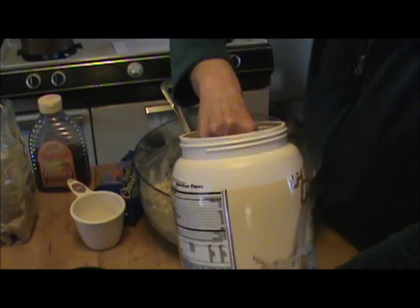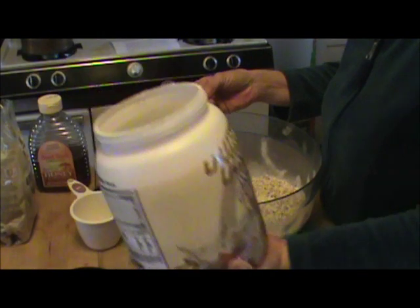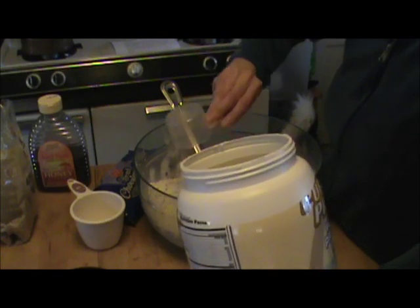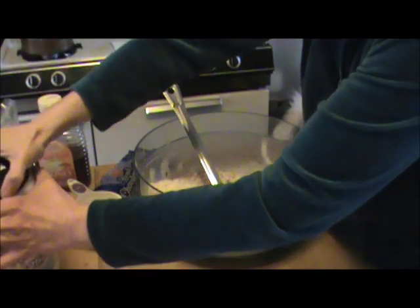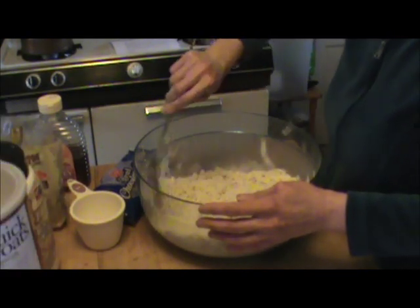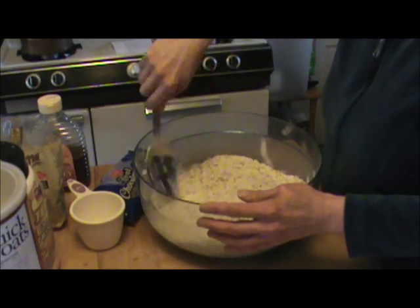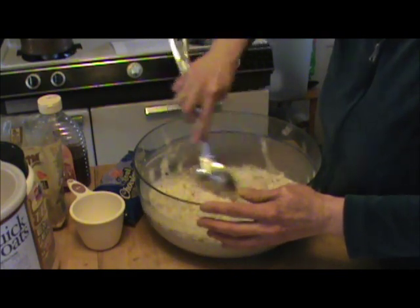The amount of protein powder depends on what you buy, but use the equivalent of about 100 grams of protein. This one is 25 grams per scoop, so I'm using four scoops — that's 100 grams of protein powder. Some are only about 18 grams per scoop, so you'd use a little over five scoops. The key is that you're going to get protein along with fiber as well as some sugar. If you can't have sugar, use your favorite substitute, but otherwise our bodies do need some sugar. Just mix your dry ingredients as best you can.